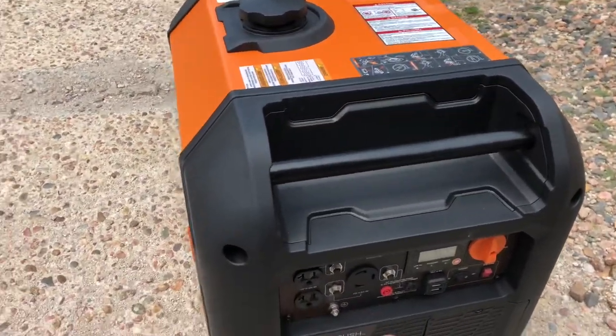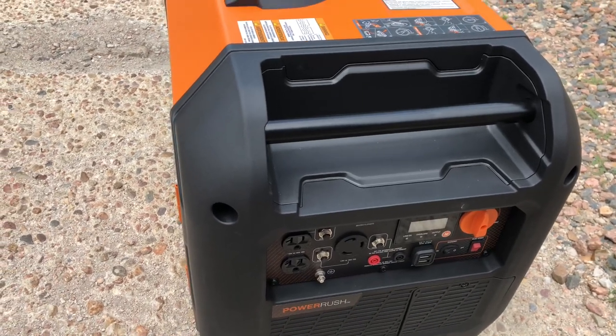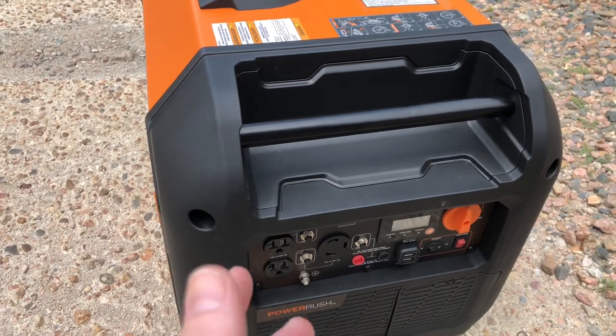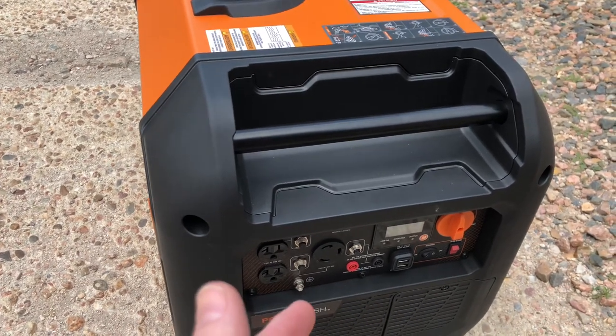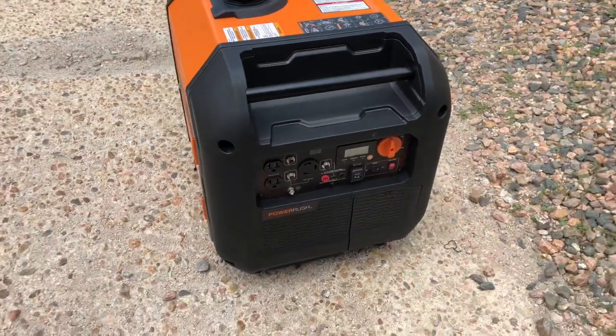I called Generac and they said it's not very common to get a dead on arrival unit. They wanted me to take it to a service center. I said I've had it for two hours — I'm not taking it to a service center. I'm just going to return it to Amazon, and that's what's going to happen now.